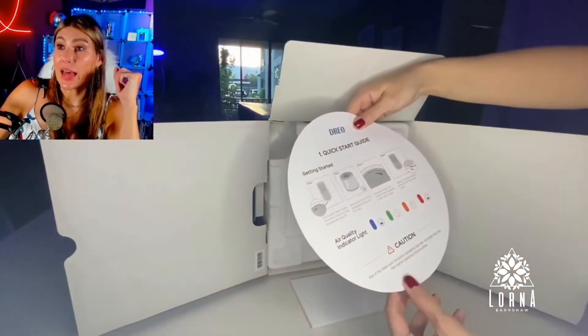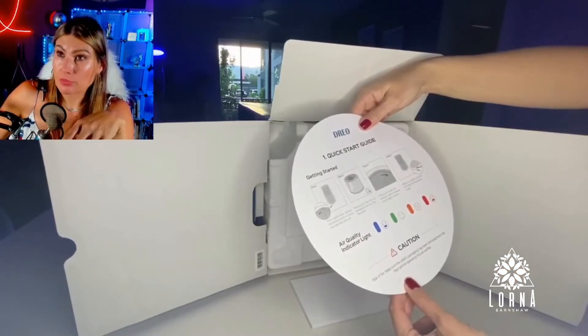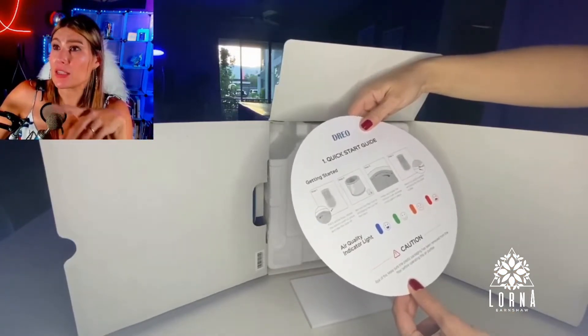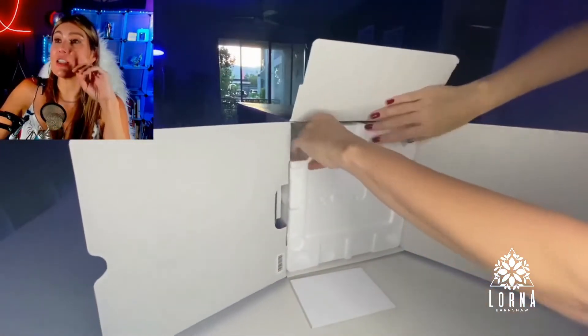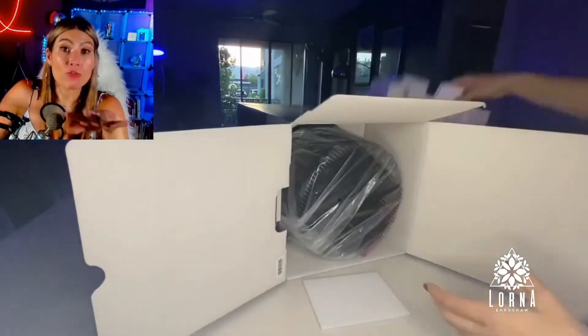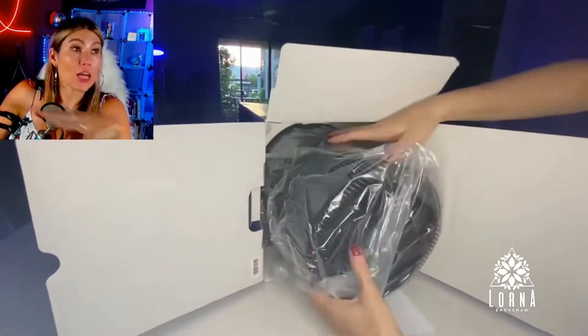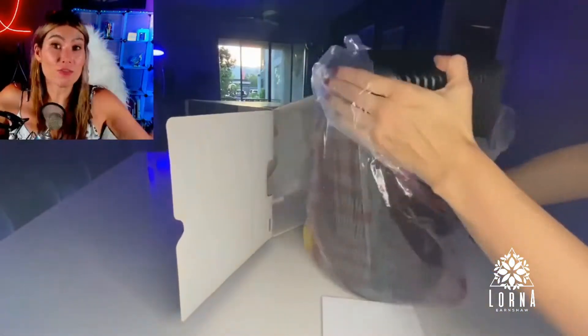It has a system that removes and purifies the air faster. It purifies up to 1358 square feet, so it's powerful. It can purify a large area, and if you have a smaller area you can use it too, and it's going to be even faster.